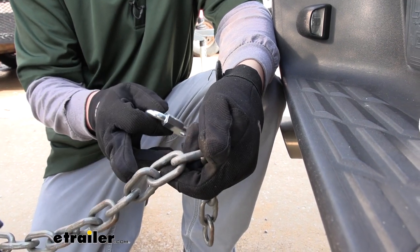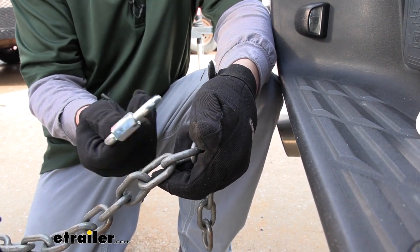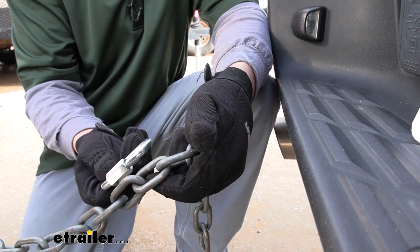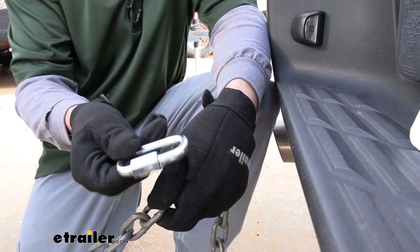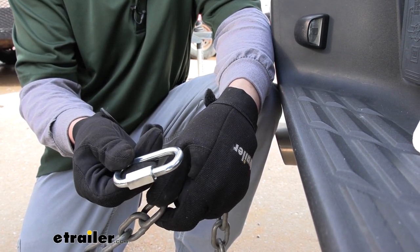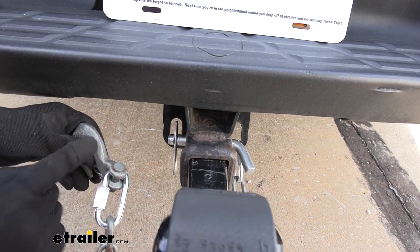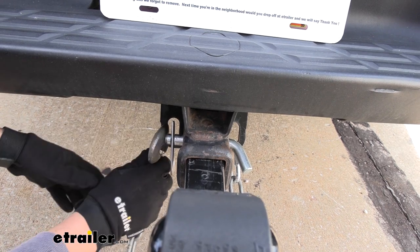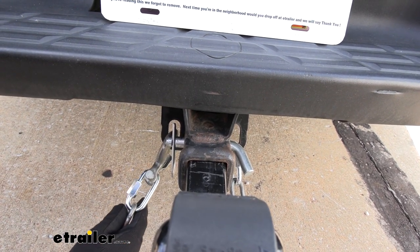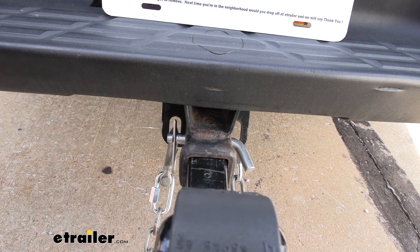Another great use for these links is if you have a broken chain that you want to mend back together — we can actually use the link to connect two pieces back together, or if you have two separate chains you want to make extremely long, we can use this to connect those as well. Another great use is to extend out your safety chains so you can put a hook in place. Our chains were just a little bit too short to reach our truck, but now with the quick link in place we have plenty of slack to reach them and not have to worry about pulling those chains too tight.